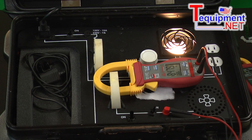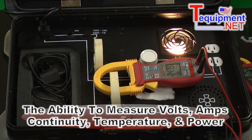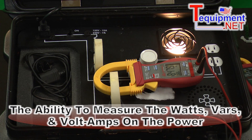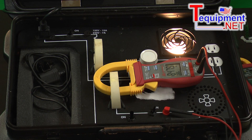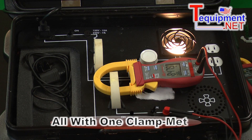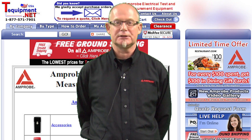The Amprobe ACD41PQ gives us the ability to measure volts, amps, and continuity. We can even measure temperature. In addition, we can measure power — including watts, volt amps, and VARs (volt amps reactive) — and we can also see the percent of harmonic distortion and measure our power factor, all with one simple to use meter. For more information, please contact your T-equipment test and measurement specialist.